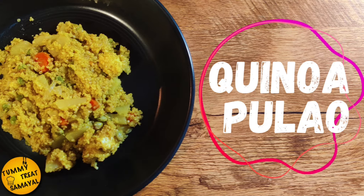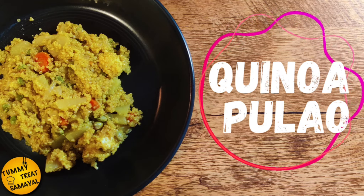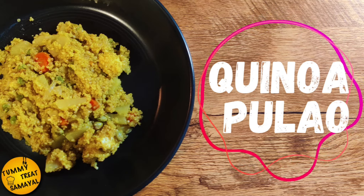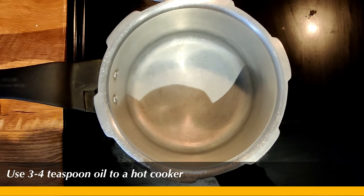Let's talk about quinoa. This is highly rich in fiber and also protein. Let's try it — it's very healthy. Let's talk about quinoa first.